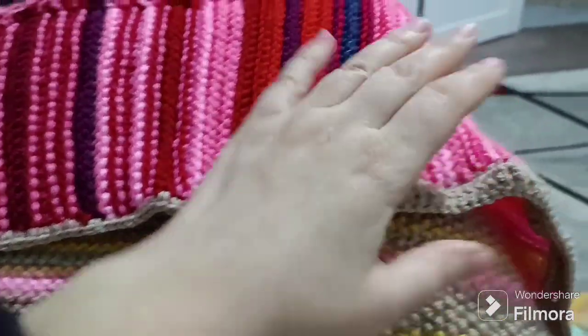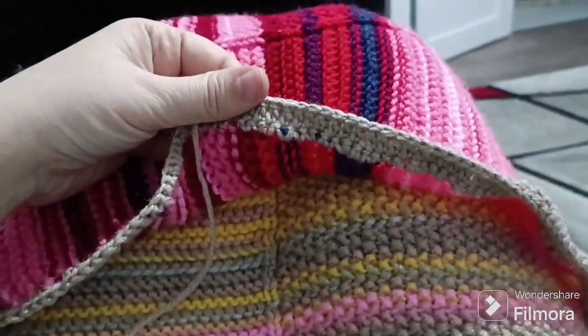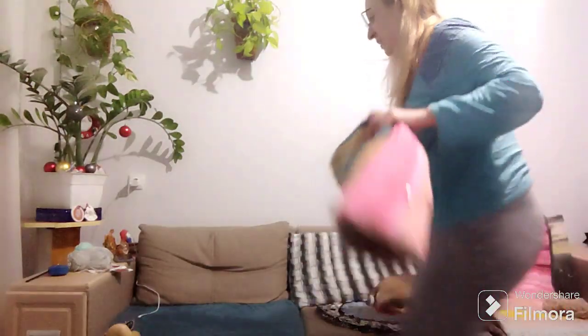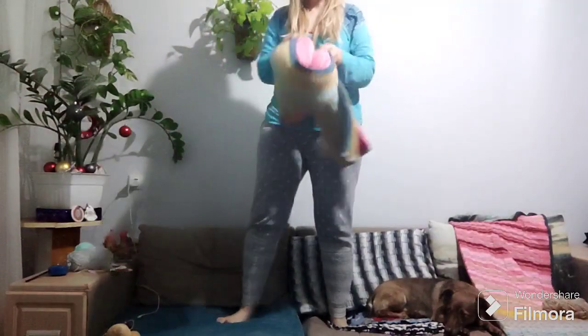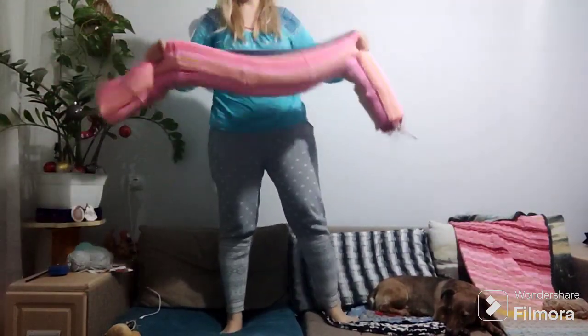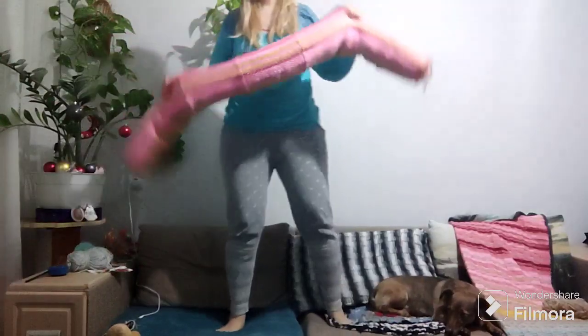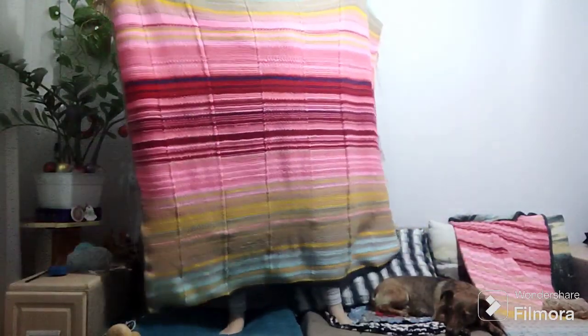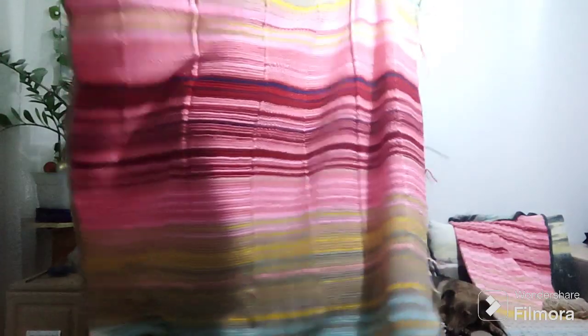I've been waiting for a year to show you my temperature blanket — celebration time! It's not ready yet, though. I still need to work on this side as you can see — it has ends that need to be weaved in. But over here I did finish it, so I'll be working on the remaining side right now.